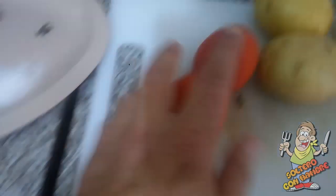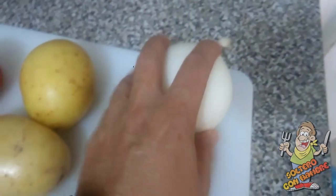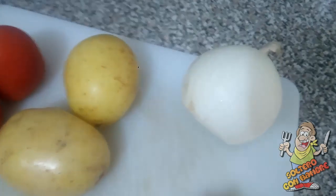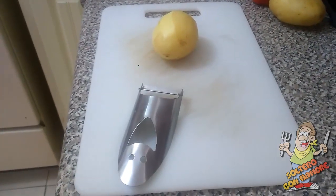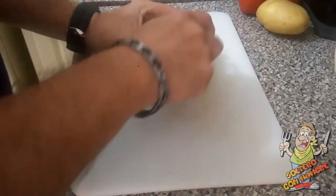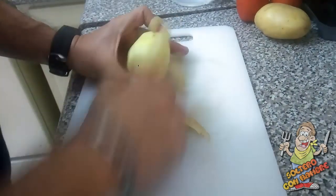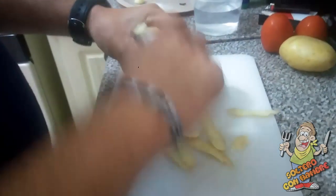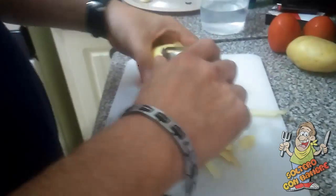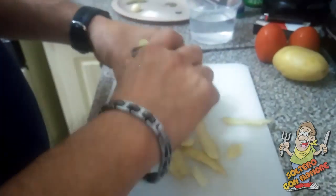Estos los vamos a cortar en rodajas. Las papas las vamos a pelar en cuadritos y la cebolla la vamos a cortar en rodajas también. Hay que pelar las papas bien peladitas y cortarlas en cuadritos. Previamente toda la verdura está lavada, muy bien lavadita. Y las manos pues igual.